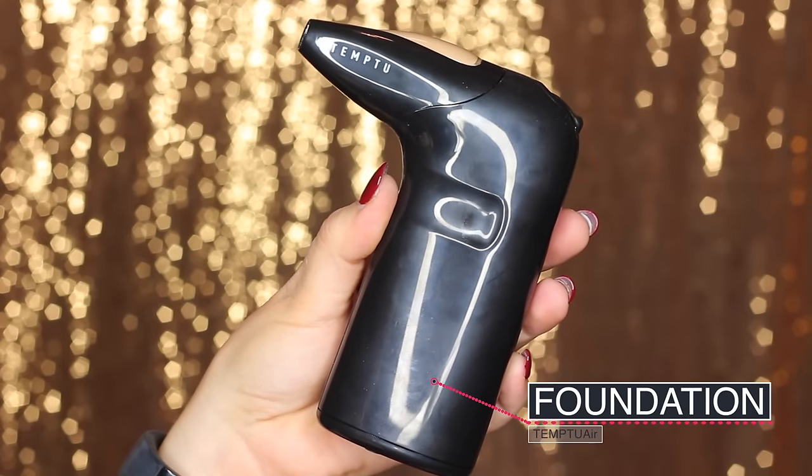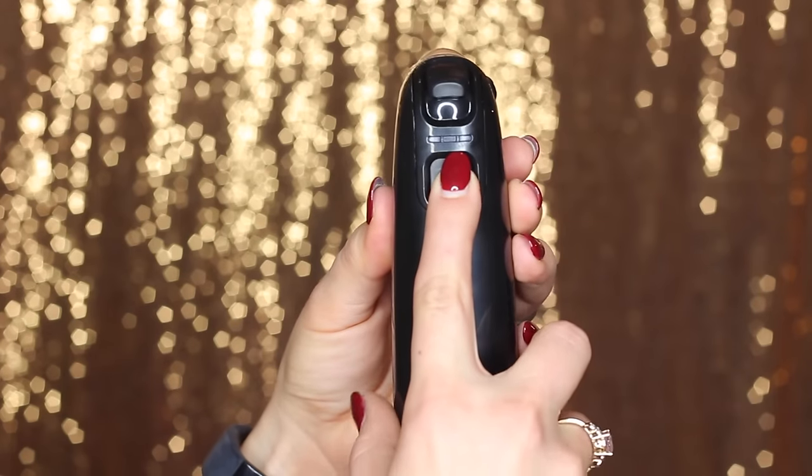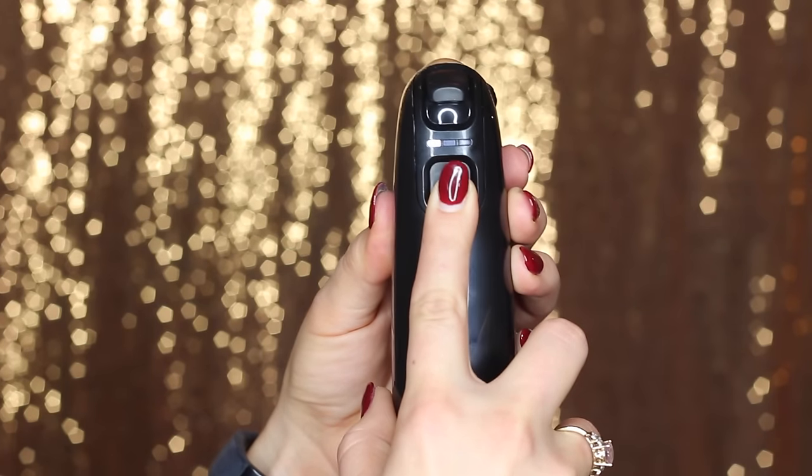Onto the rest of the face. I started with foundation. This little contraption is a Temptu Air — it's an airbrush makeup from Temptu, but instead of using the more traditional airbrush machines, this is a freestanding little thing that you can charge.